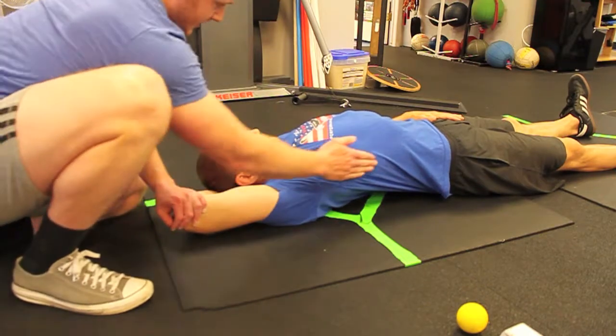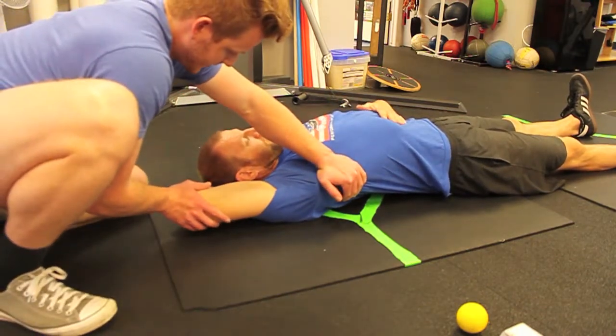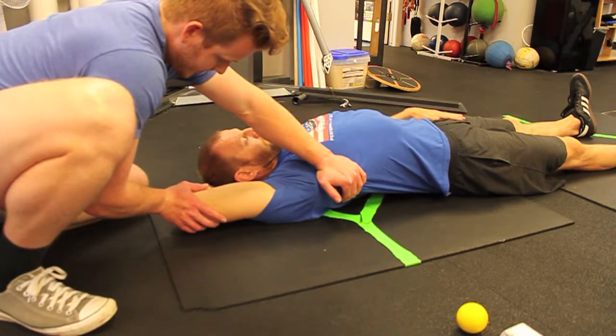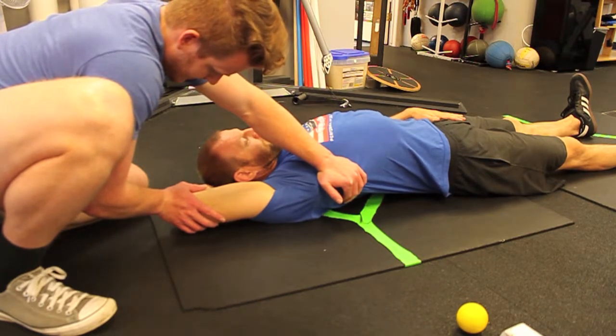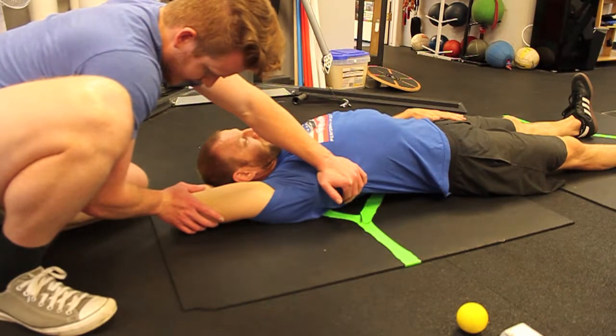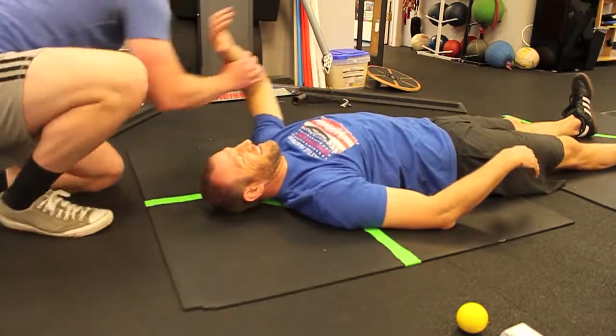Do you feel it stretch down the side here at all? Yeah, down here. That's starting to get the tricep too. That's a good tricep stretch. We'll keep it even on both sides.